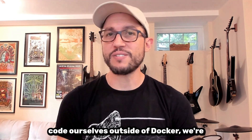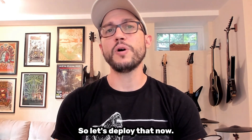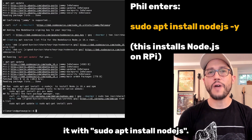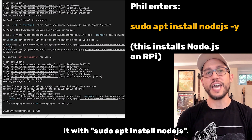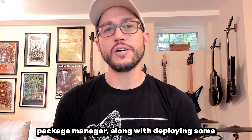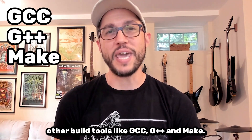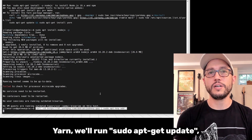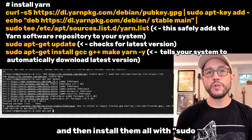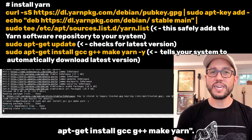In case we want to build and run the code ourselves outside of Docker, we're going to need Node.js version 16 or higher. We'll first add the exact version of Node that we want, and then install it with sudo apt install nodejs. We also want to use yarn as our package manager, along with deploying some other build tools like gcc, g++, and make. First we'll add the latest version of yarn, then run sudo apt-get update, and install them all with sudo apt-get install gcc g++ make and yarn.